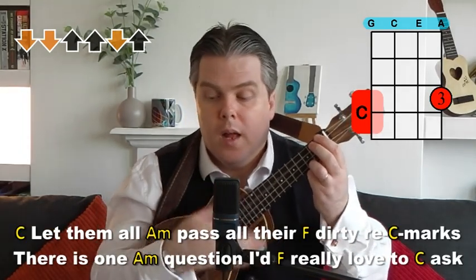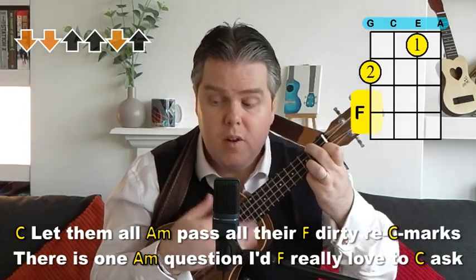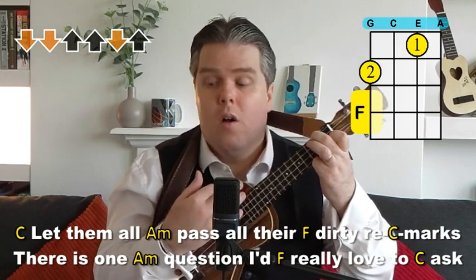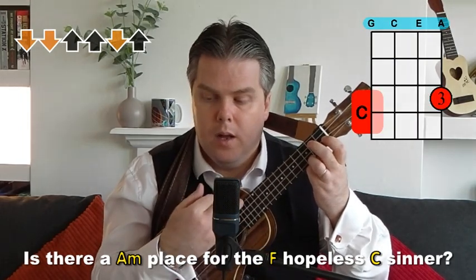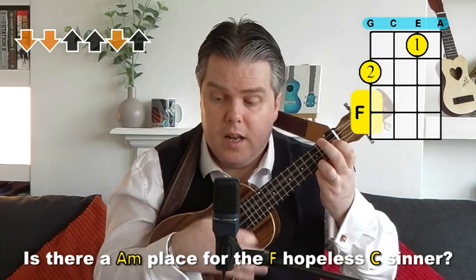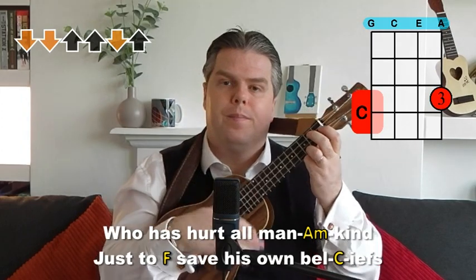Then we're into verse one, starting on the C: 'Let them all,' A minor on 'Let them all,' F for 'Pass all the,' then 'dirty remarks' with the C again in the middle of 'remarks.' Then: 'There is one' A minor, 'question I' F, 'really love to ask' on the C. 'Is there a' A minor, 'place for the' F, 'hopeless sinner' on the C. Watch that the next line starts quite early — as soon as you hit the C on 'sinner,' you go straight into 'who has' — don't pause there.